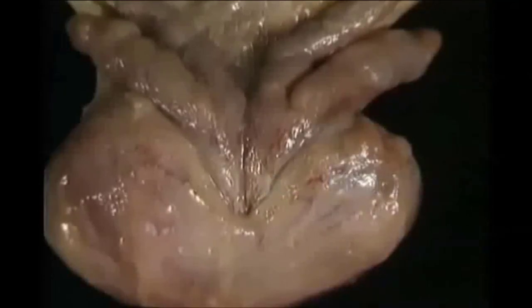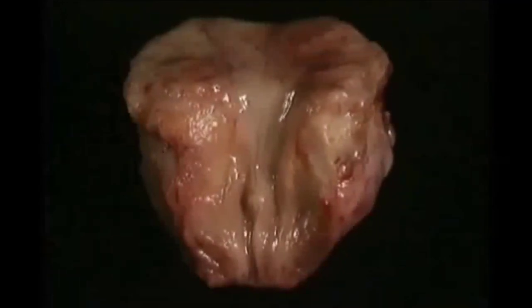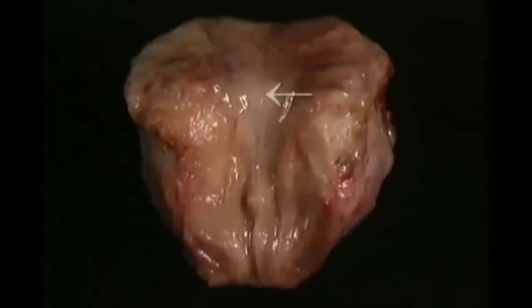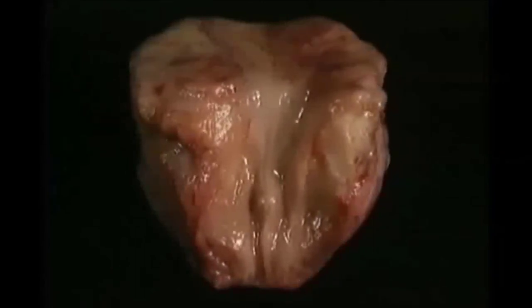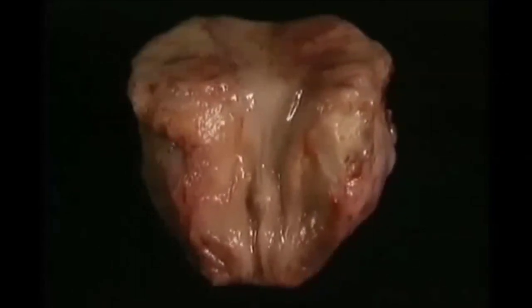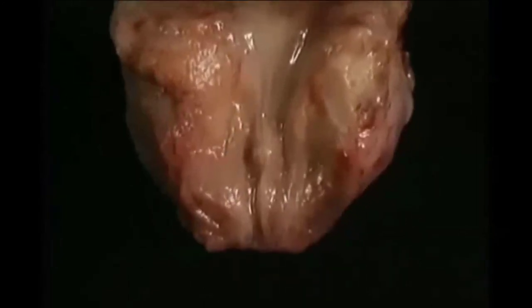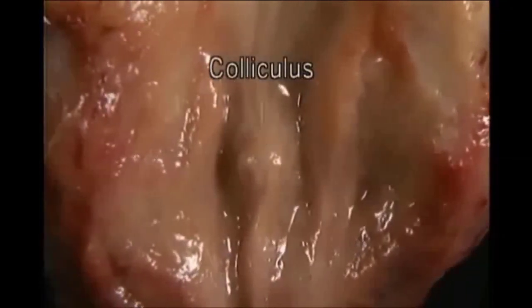To see where the two ejaculatory ducts emerge, we'll look from in front at a specimen that's been opened up. Here is the mucosa of the base of the bladder, here is the internal urethral meatus, and here is the prostate, which we've divided coronally along with the urethra. The cut edges of the urethra are visible here. The ejaculatory ducts open into the urethra on either side of this midline projection — the colliculus.